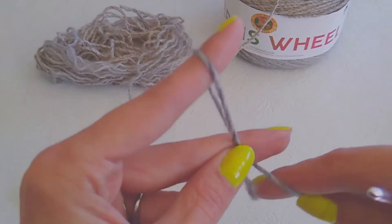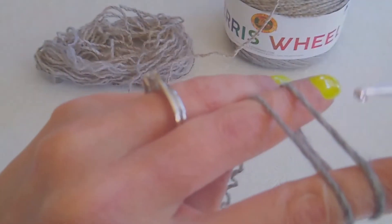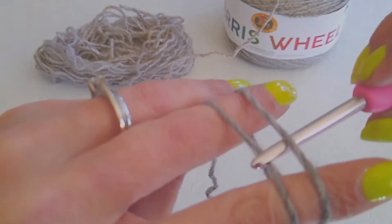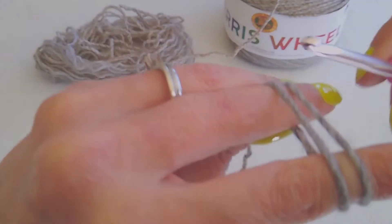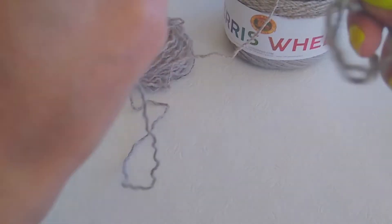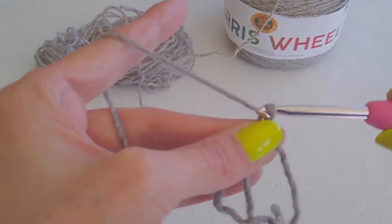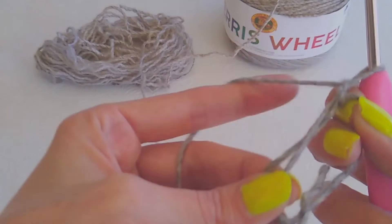Take and wrap your yarn and cross it over. Then you're going to bring your hook through, pull it, and twist. Then you hold. Now you're going to chain two, and just kind of pull tight.